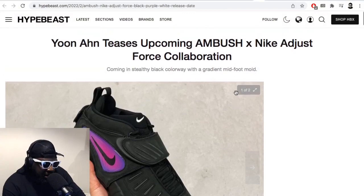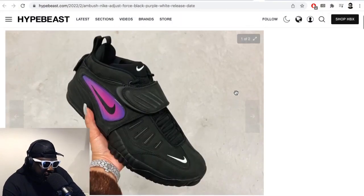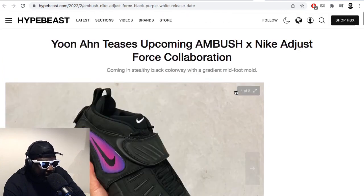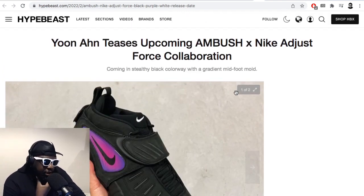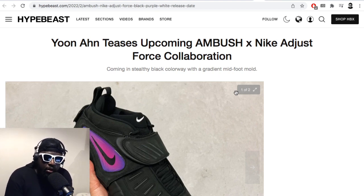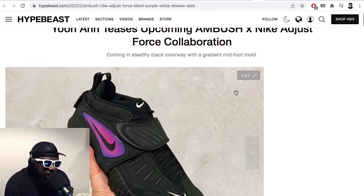Courtesy of Hypebeast: Yoon from Ambush teases a pair of Nike Adjust Force collaboration shoes, which is a pretty interesting shoe to launch your collaboration with. I'm really interested to know what happens at Nike in terms of collaborations — do they reach out to a creative or brand and say 'here's our selection of shoes we're looking to retro, which one would you work on?' Or does the brand go to Nike and choose the shoe themselves? I wonder which way around it goes, because it's a really interesting choice that she went for the Nike Adjust Force.